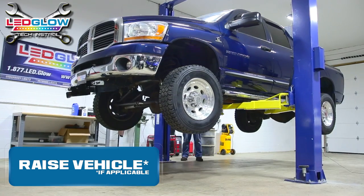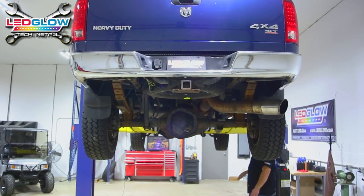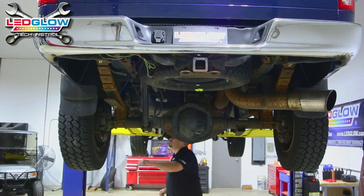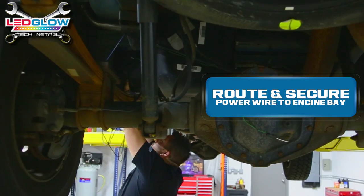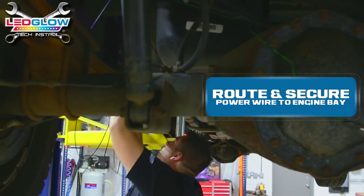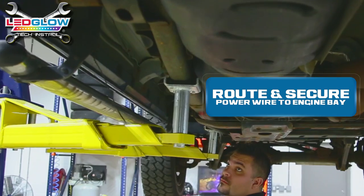Raise the vehicle to make the installation process easier; however, this step is not required. Route and secure the power wires to the engine bay of your vehicle. Make sure to keep all wires away from any direct heat or moving parts.